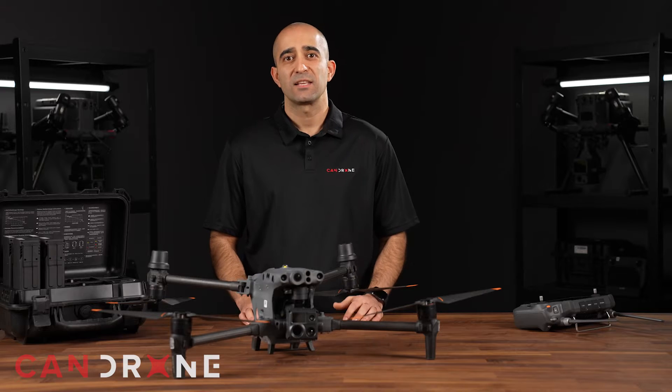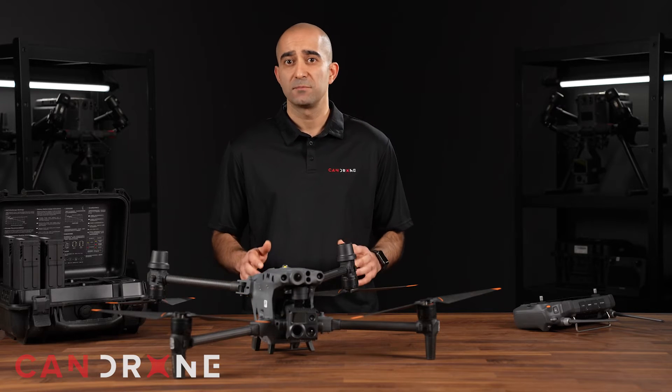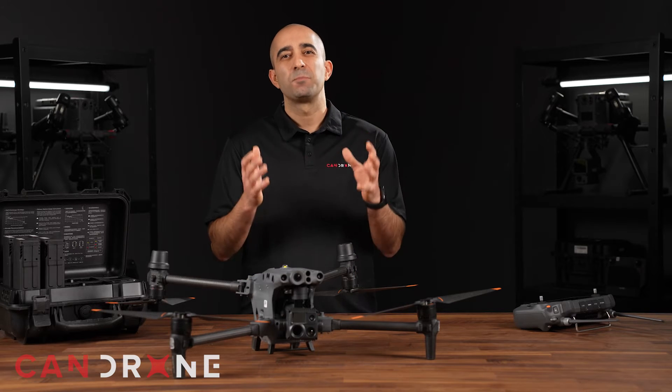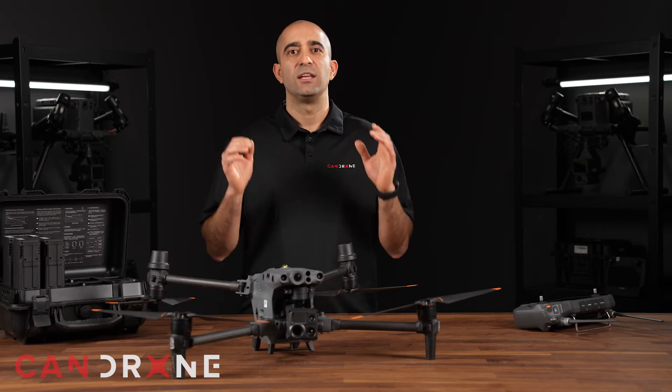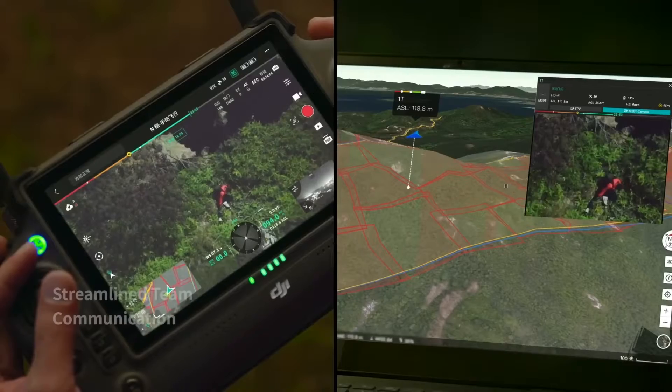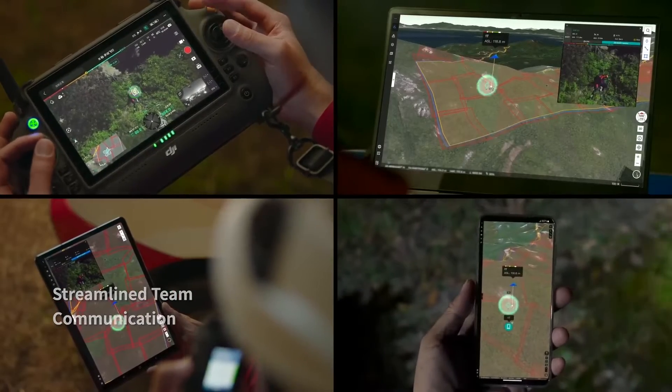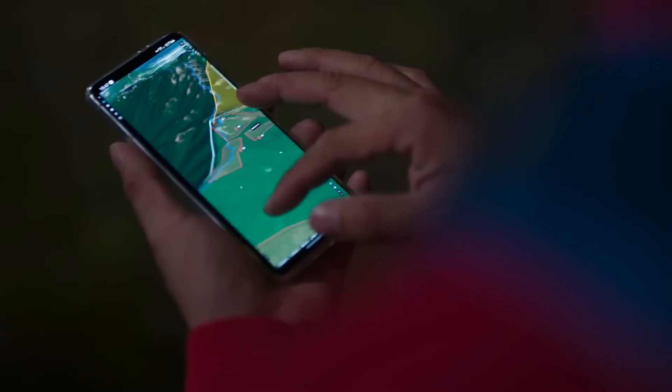Another impressive feature is its pinpoint function, which lets you mark an object on the camera or map view with just a single tap. The advanced sensor fusion algorithms will then instantly calculate the coordinates and display them as an AR icon in all camera views. You can also easily share the location of the marked object with a remote controller or online platforms such as DJI Flight Hub.